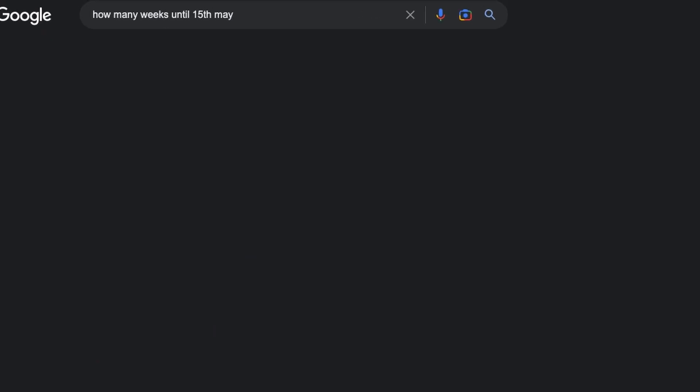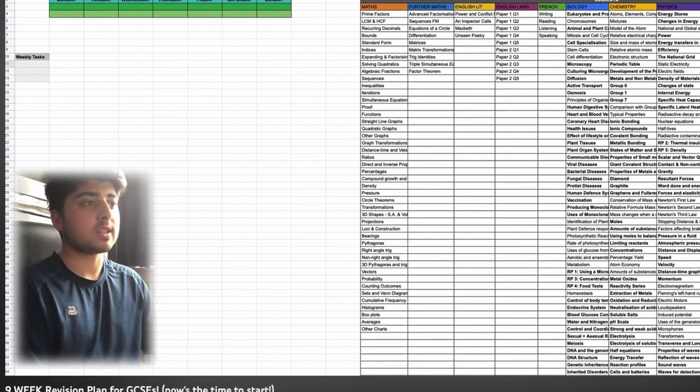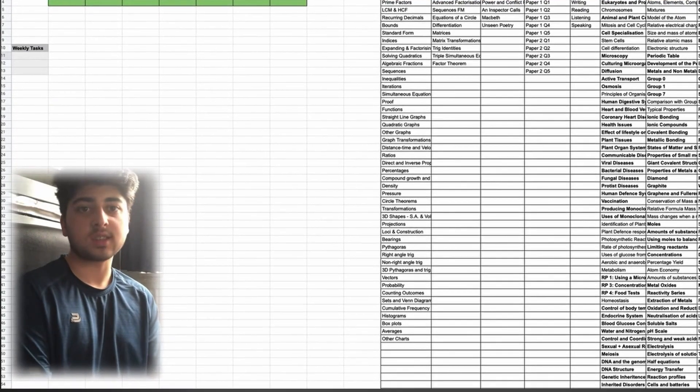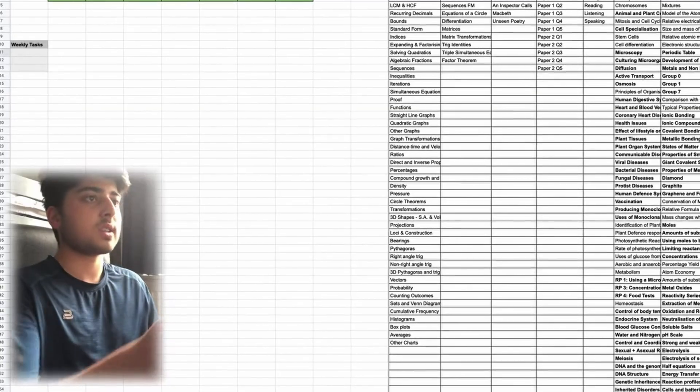9 weeks until GCSEs, 9 weeks until A levels, or whatever exams you may have. We have roughly 9 weeks — if you're watching this as soon as I uploaded it, about 10 weeks — so that means you have an entire week to get yourself organized. I made a very similar video last year on a 9-week revision plan and it worked really well; it was my first popular video.